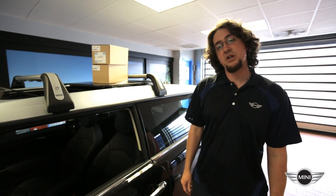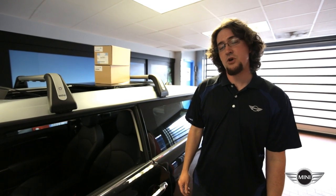Hey, how's it going? This is Keith coming to you from Passport Mini and I'm going to do a quick installation video on how to install mirror caps onto your R56, 55, 57, and 58 Mini.